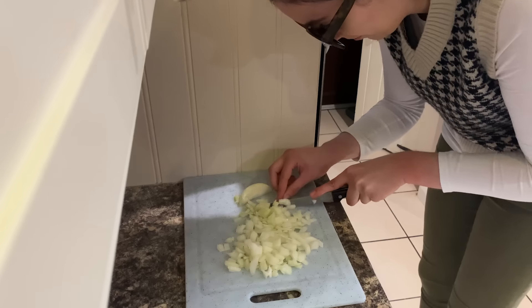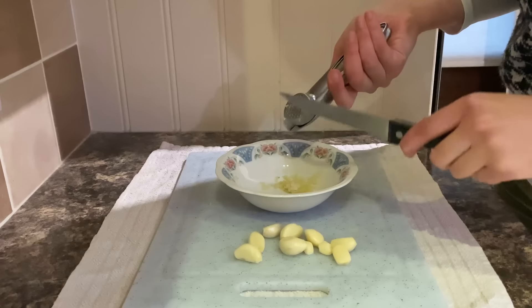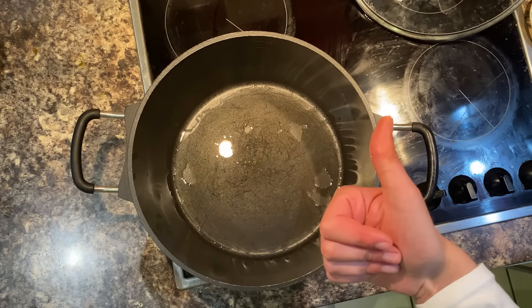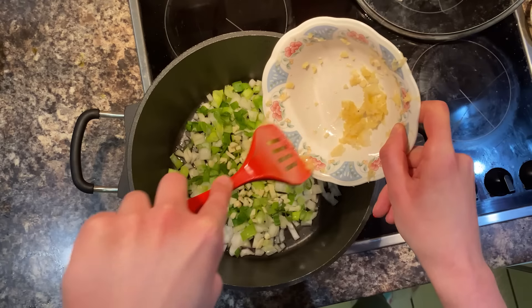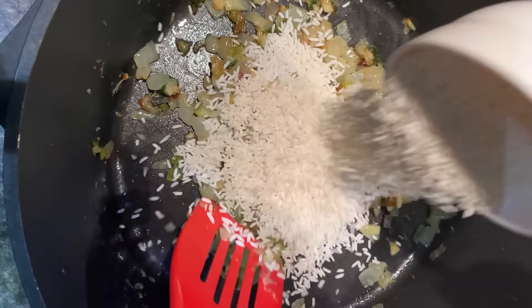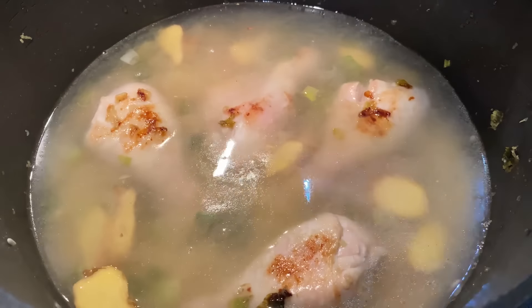Arroz caldo is basically a chicken rice porridge. This dish takes me back to when I was young — when I was a kid and my mum would make it all the time. You want to dice up some onions, some ginger and some spring onions. And of course, being Filipino, you need hella garlic. Houston, we have a problem — I broke the garlic crusher. I use these muscles, you know. Get your pot and add those ingredients in and sauté them for a little bit. Get your chicken in there. Let the chicken get a good sear. Then you want to add your glutinous rice and get some water and let that come to a boil. Leave that to boil for about an hour.